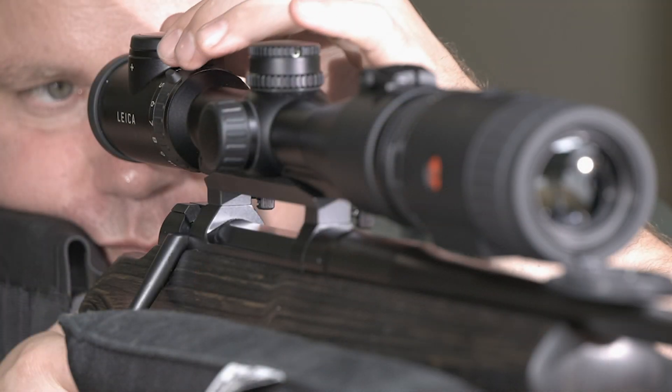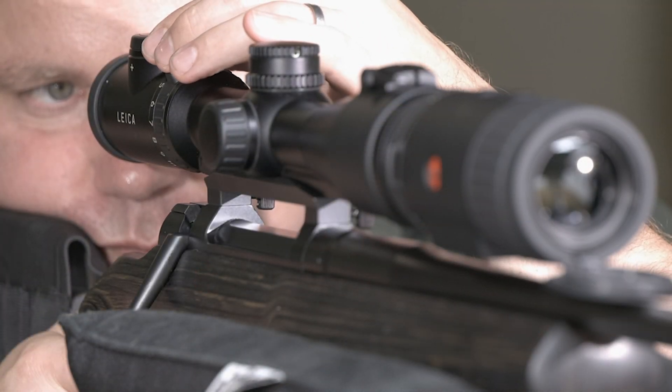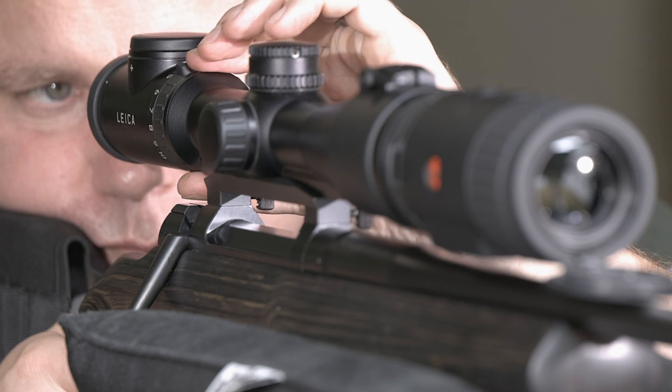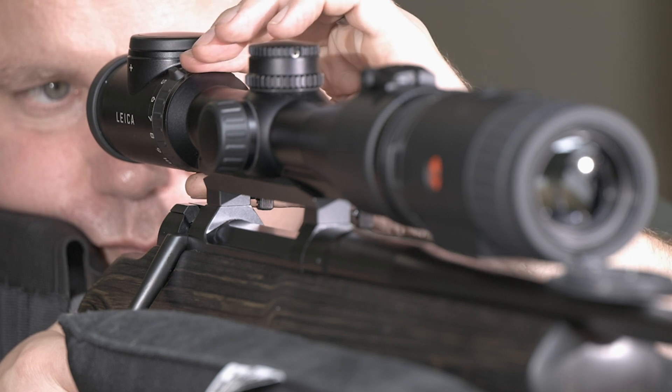After the preferred reticle illumination and magnification has been set, the first shot is going to be fired at the 100 meter target, which has already been prepared with a 4x4 cm heat plug.